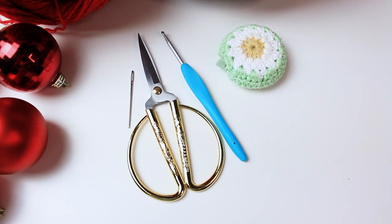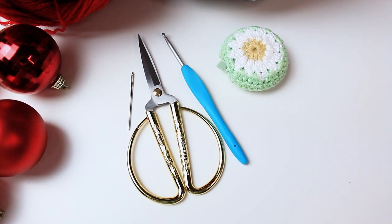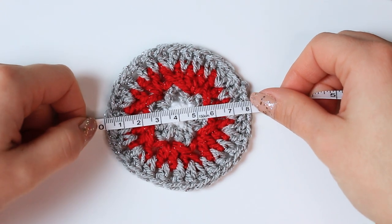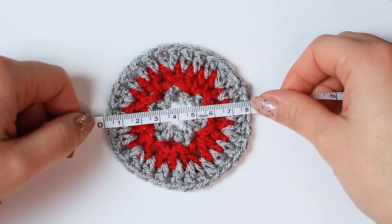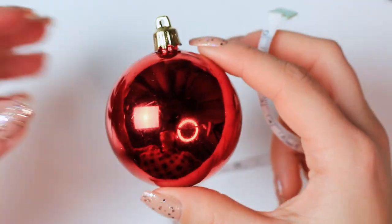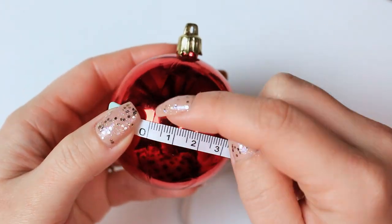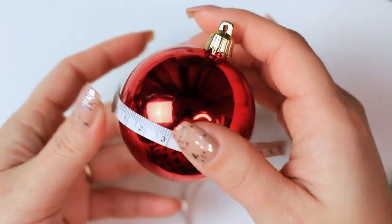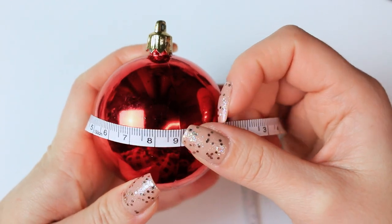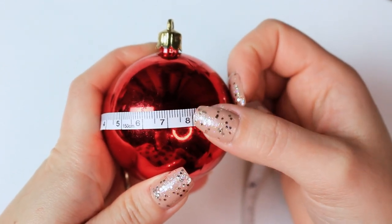For the tools I am using a tapestry needle, a small puff scissors, a four millimeters crochet hook, and a tape measure. All of my circles are going to be eight centimeters because that's the sizing I need to cover my bubble. To find the sizing needed for my circles, I basically measured half of my bubble — from one line to the other side, which was nine centimeters — and then I took away one centimeter for the stretch. That's the sizing of my circle.